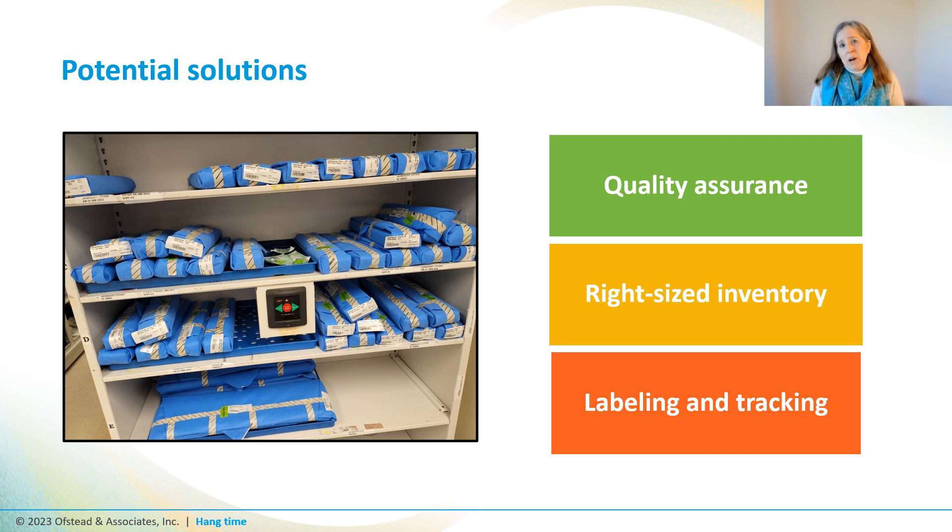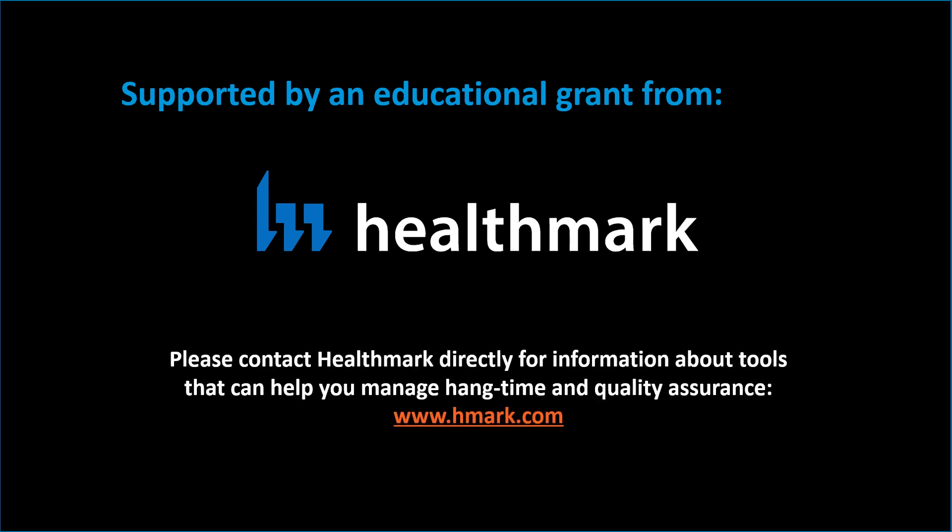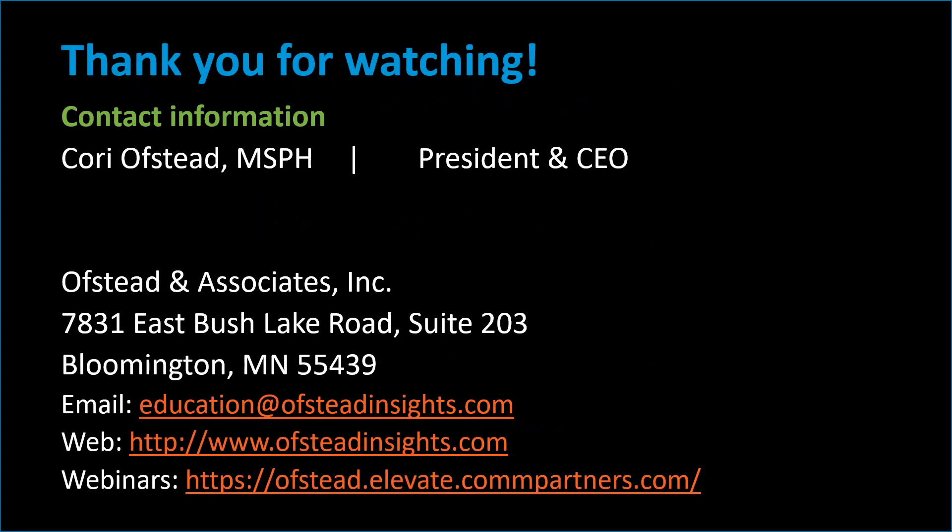That way you can minimize the time these scopes allow bugs to get stronger, begin to replicate, and possibly infect patients. If you want to learn more about endoscope drying and biofilm, check out our one-hour CE webinars at the website link at the bottom of this page, or check out our other YouTube videos on related topics. This video was supported by an educational grant from Healthmark. Please contact Healthmark directly for information about tools that can help you manage hang time and quality assurance at www.hmark.com. For more information visit our website or contact us at education@offstedinsights.com.